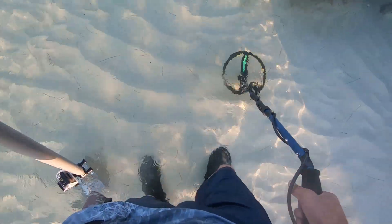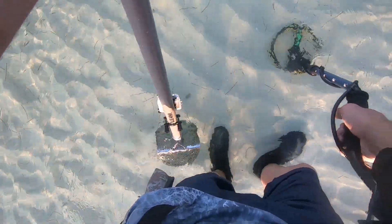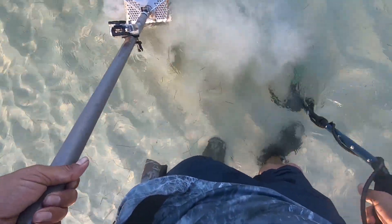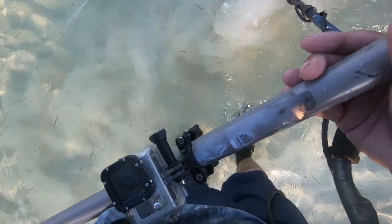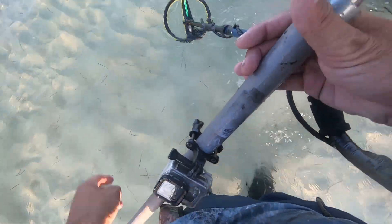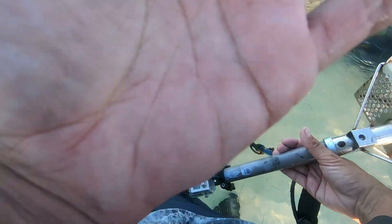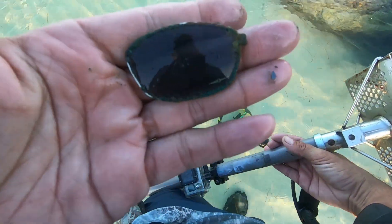It's a good target. Let's see what we got. Sorry if I'm out of it — I've been sick for a while. So we got some sand glass framed in a lens. Cool.